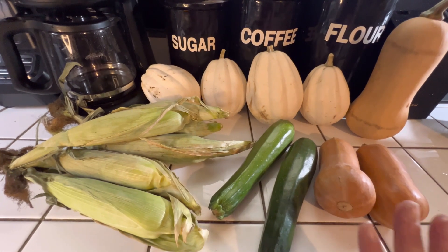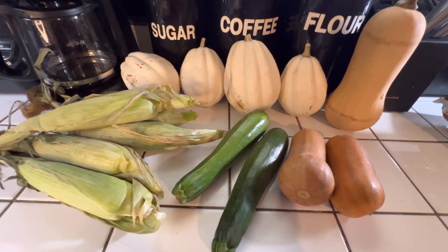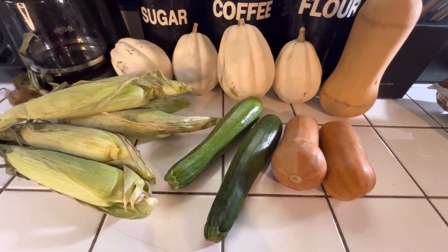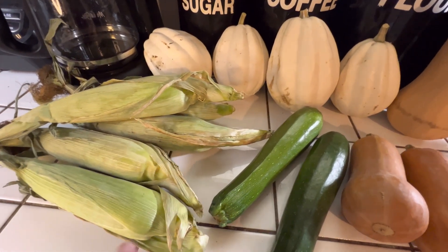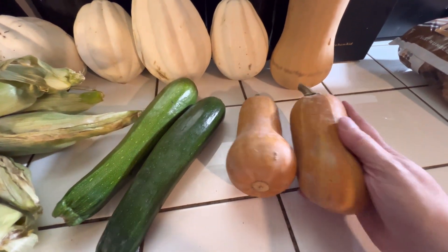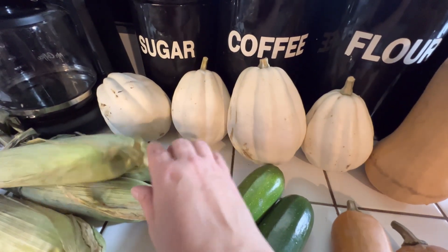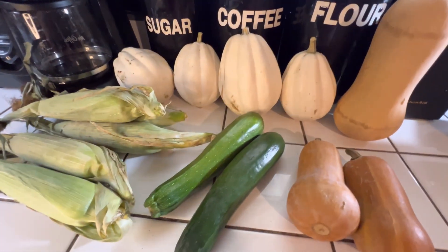Here are all my items. I was able to get some squash, zucchini, corn, and the white pumpkins — they're supposed to taste like mashed potatoes. So I decided to pick up the winter squash and hopefully it will turn out good. Let's see how it goes.